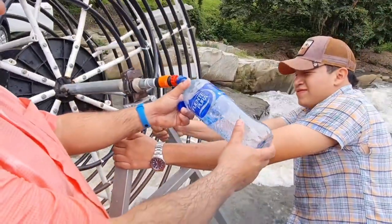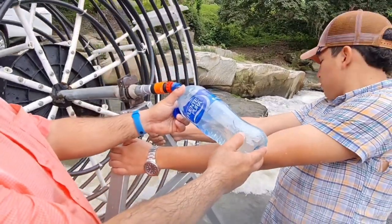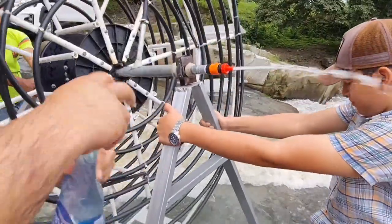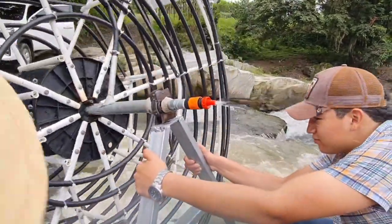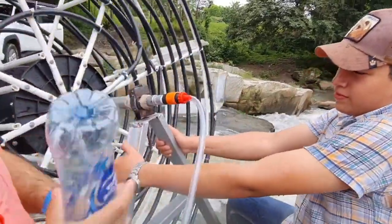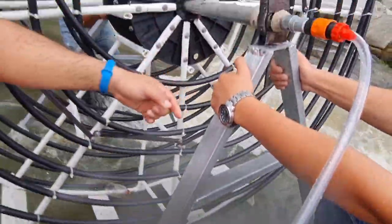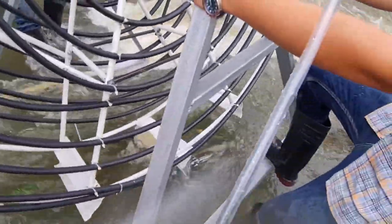This means a flow of four hundred and twenty liters per hour. Let's check again — eleven seconds. This is the result of the flow test. It is high pressure and high flow. For those who ask in the comments what kind of pump is ready to elevate water, this is the answer: the spiral water pump.